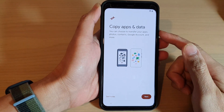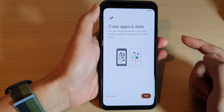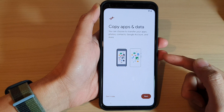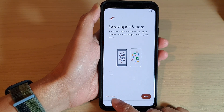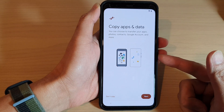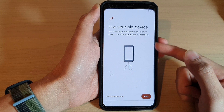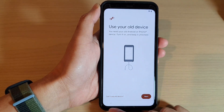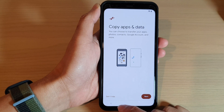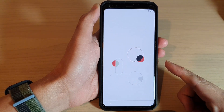On the next screen you can choose to copy apps and data to transfer data over to your new phone. If you have an old phone, tap on Next, or choose Don't Copy to set up as a brand new device. You can connect to an older Android device, but I'm going to choose Don't Copy and set this up as a new phone.